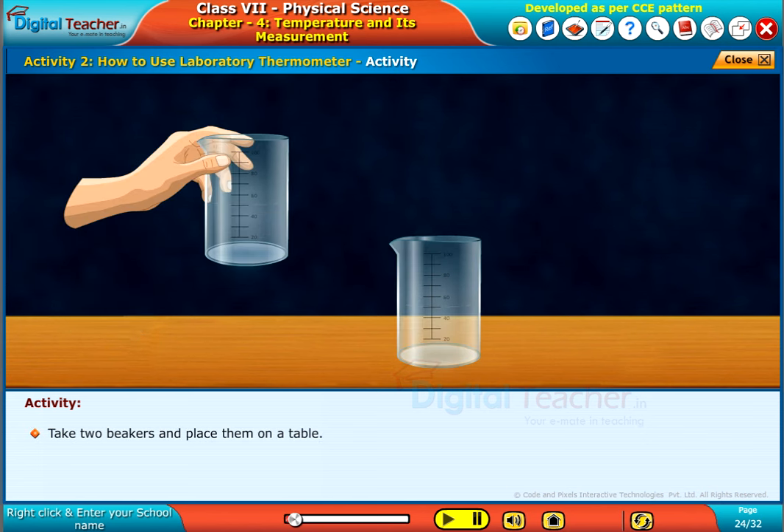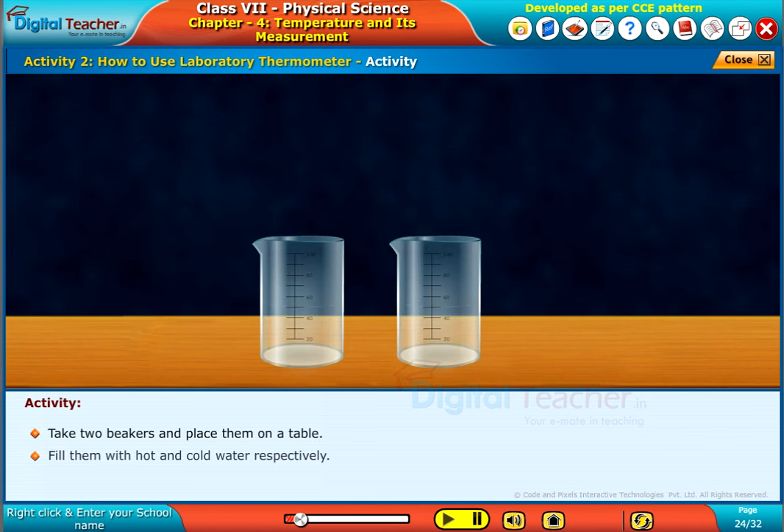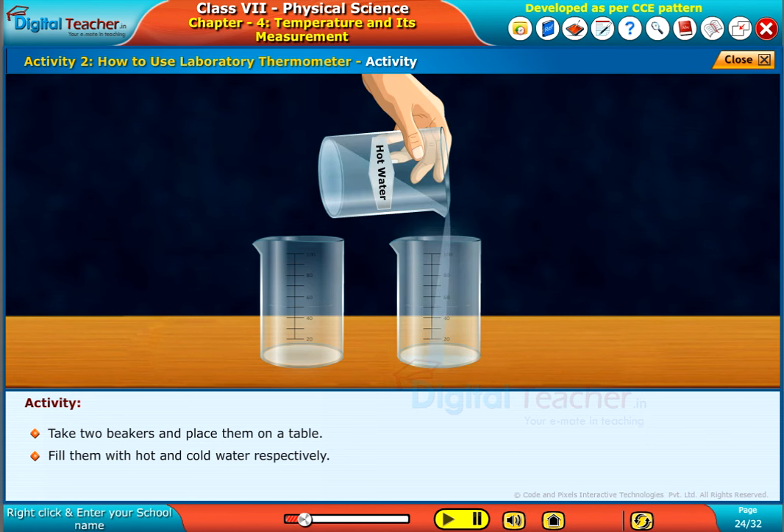Take two beakers and place them on a table. Fill them with hot and cold water respectively.